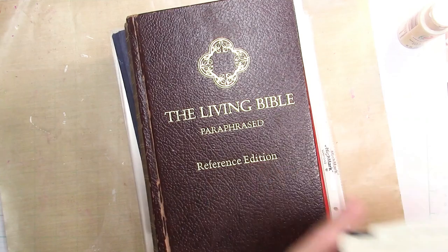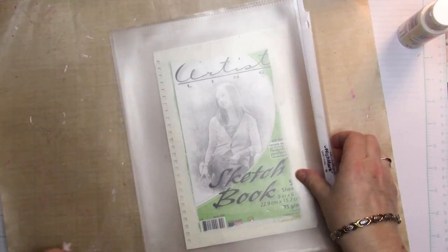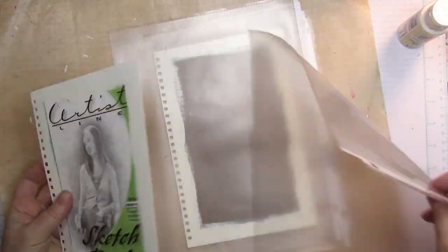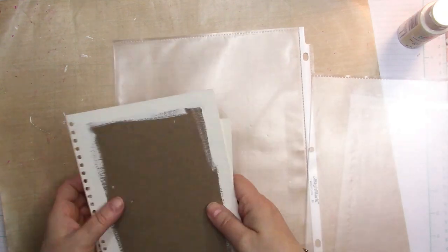So now the big reveal — removing the big heavy books, and we can pull out our nicely pressed pages. You can see they really turned out fabulous. Nice and flat.